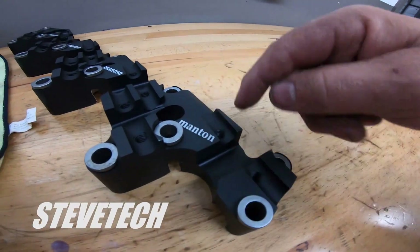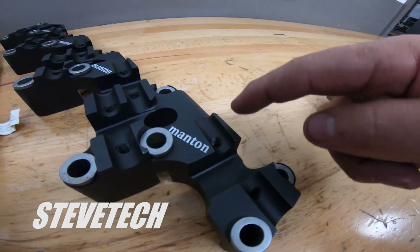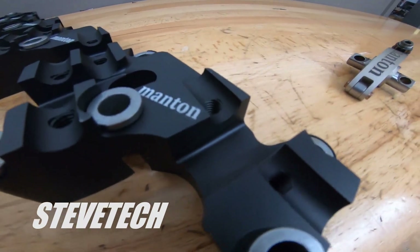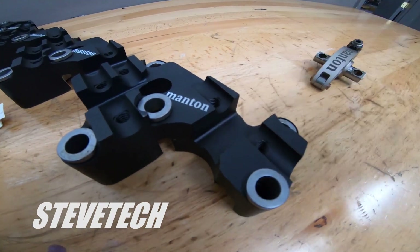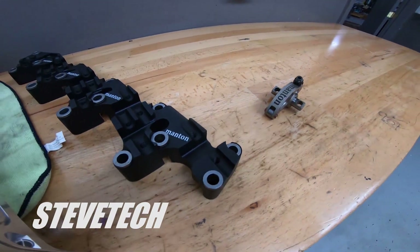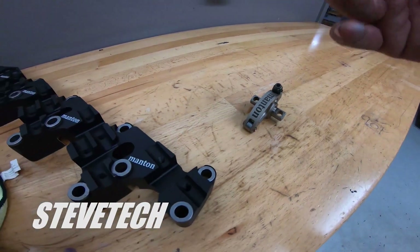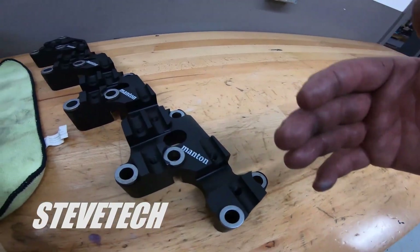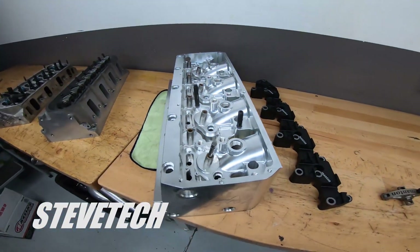Imagine if this thing was just cut off right here — just round — it would just have this one pedestal with a single bolt going through. It's still better, it's still good, it bolts down and the rocker arm becomes more rigid. That would be called an individual stand style.